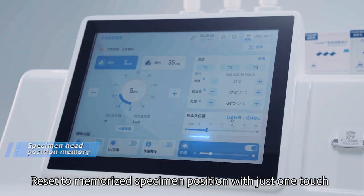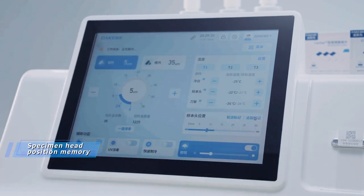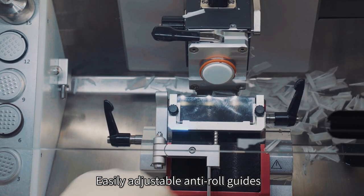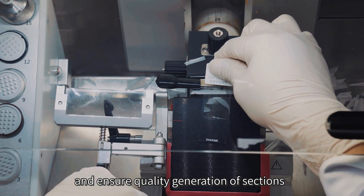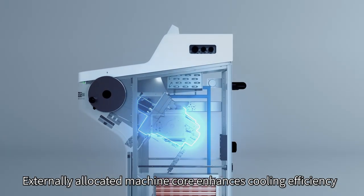Reset to memorize the specimen position with just one touch. Easily adjustable anti-roll guides spread sections, prevent curling, and ensure quality generation of sections. The externally allocated machine core enhances cooling efficiency.